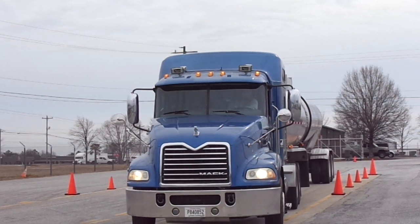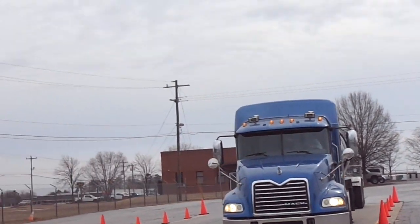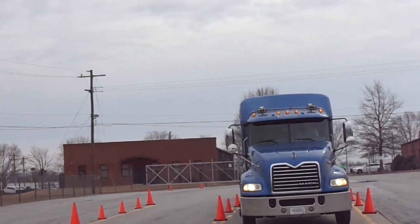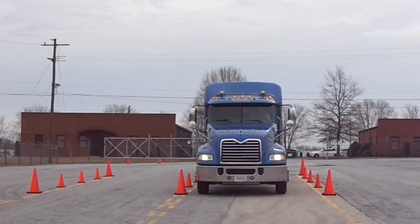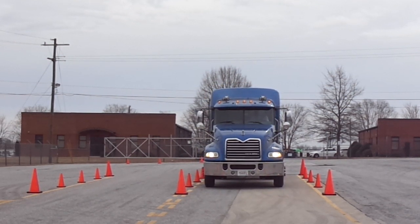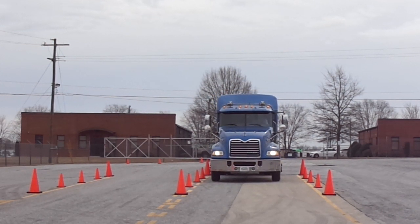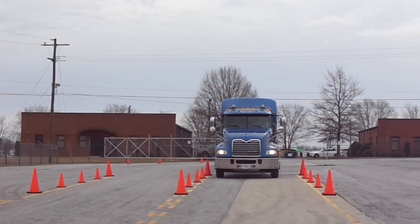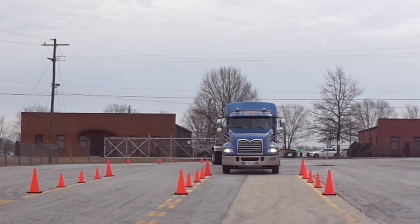We'll move over here to get you a good shot. See how he's centered up in there — he's doing a good job. He's got a lot more room on his left side than he does on his right, but he's still within the boundaries of the course. So that is offset backing to the left — that would be to the driver's left — and he's completed that maneuver.